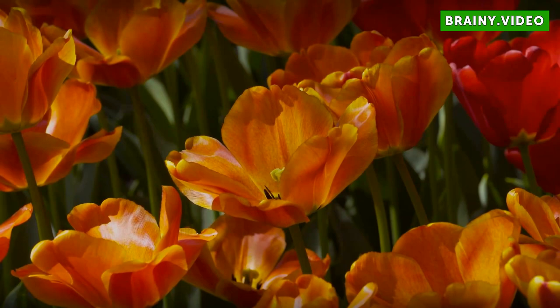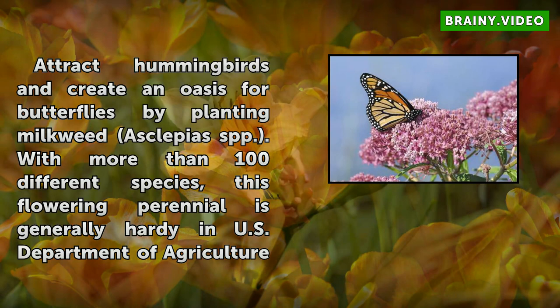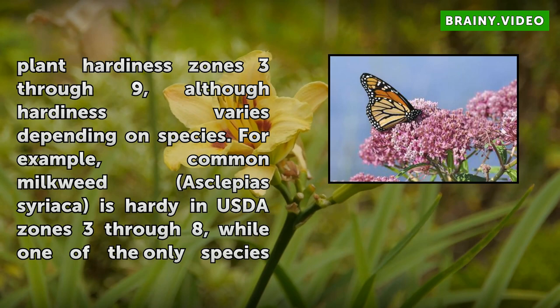How to Grow Milkweed from Seeds. Attract hummingbirds and create an oasis for butterflies by planting milkweed, Asclepias spp. With more than 100 different species, this flowering perennial is generally hardy in U.S. Department of Agriculture plant hardiness zones 3 through 9, although hardiness varies depending on species.